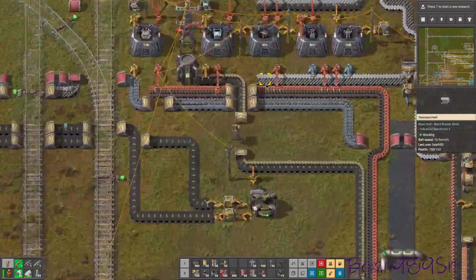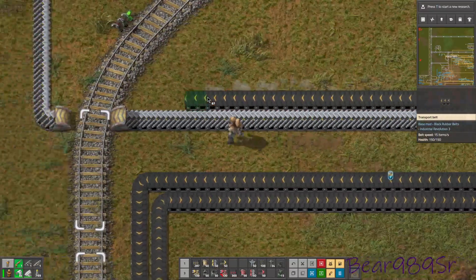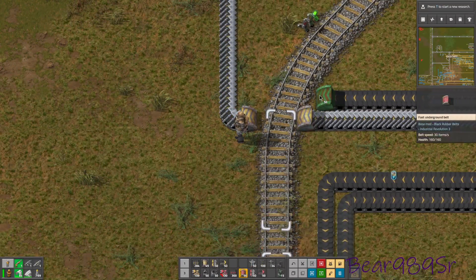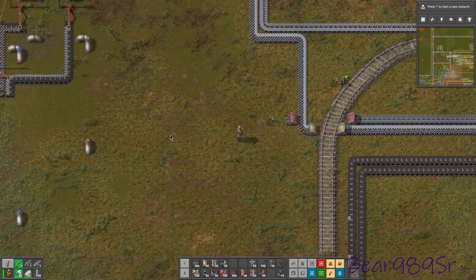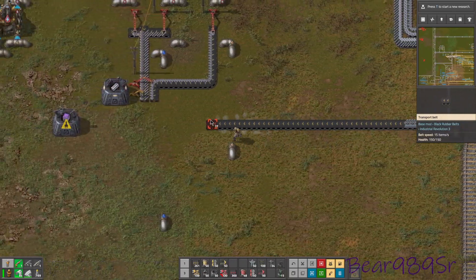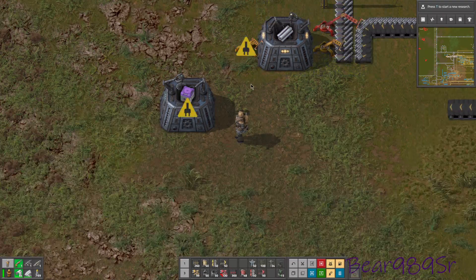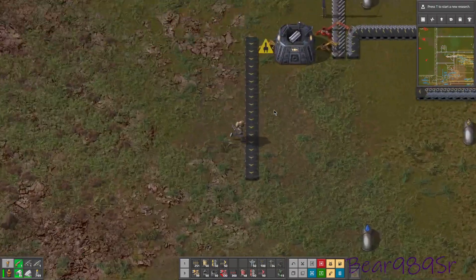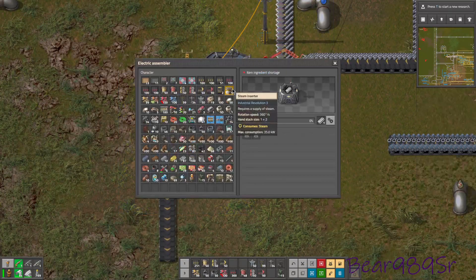We have two assemblers over here making them. Since we have our brass done, we can actually upgrade those to the advanced assemblers once we get the brass up here if we need more. But for right now we're just going to go with the regular ones and see how well we can get this done. We need to see just how fast we make these beams.